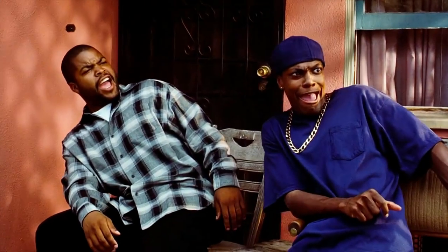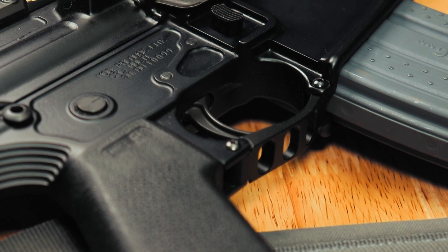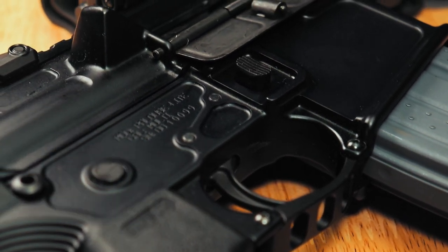Now, if this seems upsetting for some of you out there, I want you to take a look at what you're gaining with these takeaways. The Palouse Light receiver set comes in at a price point of $235 versus the Balios at $559. I think with that price difference, most of you can agree that it's a fair trade, especially when you can snag one of their cool aluminum billet trigger guards for only $15.